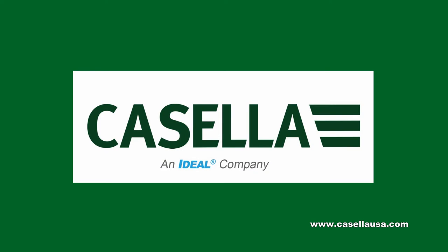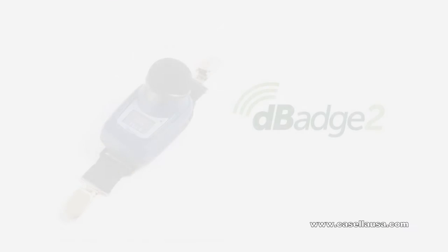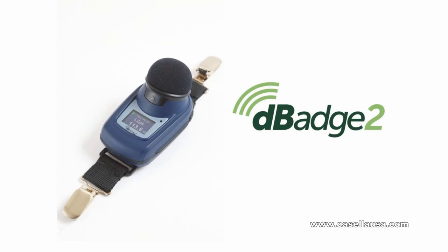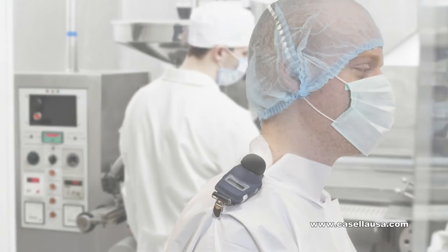Casella introduces two new instruments that improve the way you sample for noise and dust. Rugged D-Badge 2 dosimeters have two-button control and one-touch calibration to make operation simple. You choose what's displayed, yet the dosimeter always stores universal data for download. It has a motion detector to confirm worker participation.